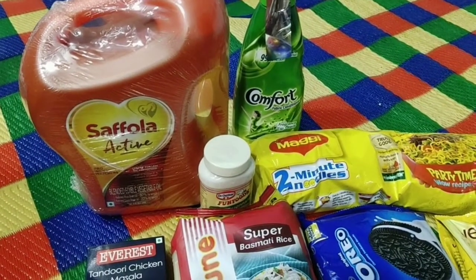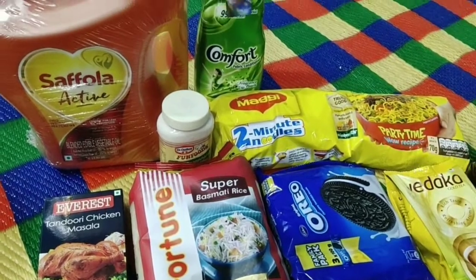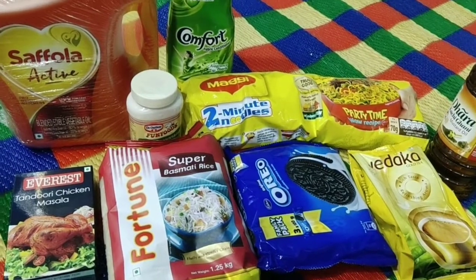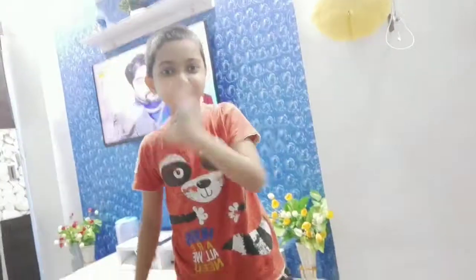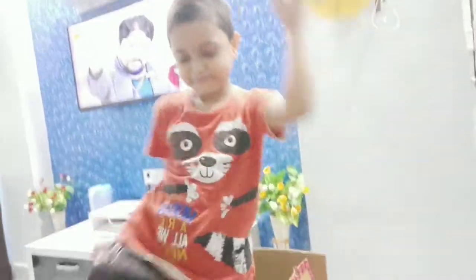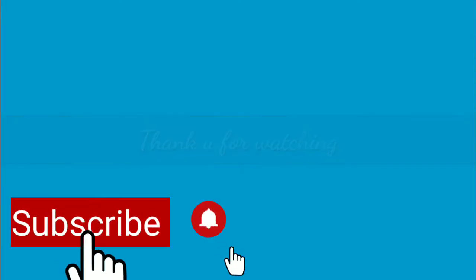This is a little thing we asked for online. We bought it from Dmart, but I didn't know about it there, so we asked Amazon. I will give you a gift reveal in the new vlog. If you haven't subscribed to my channel, please do that. Bye bye!